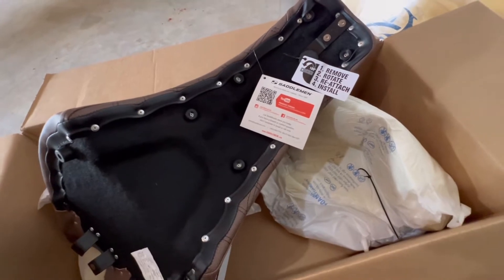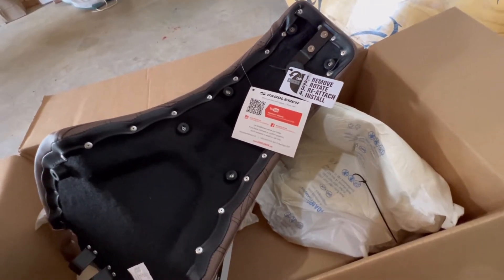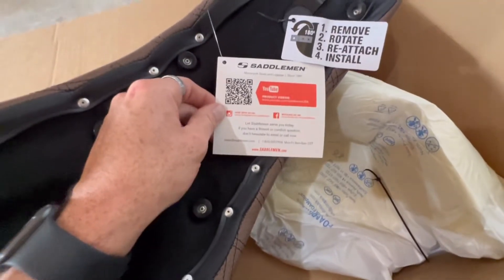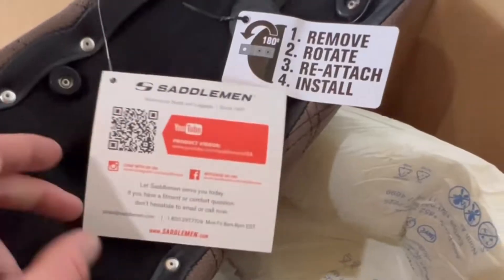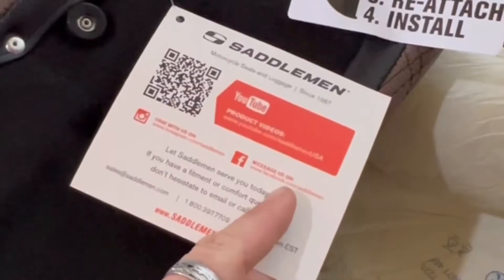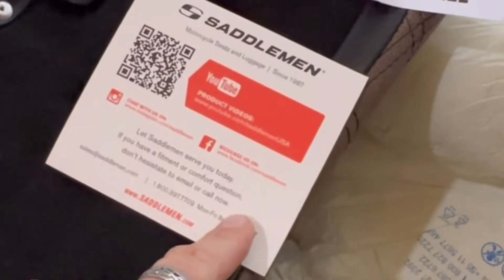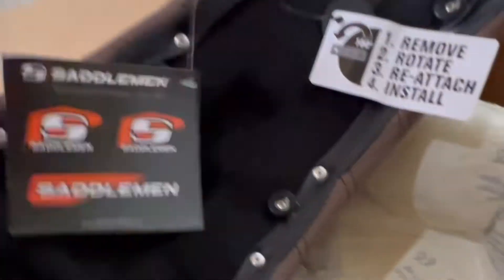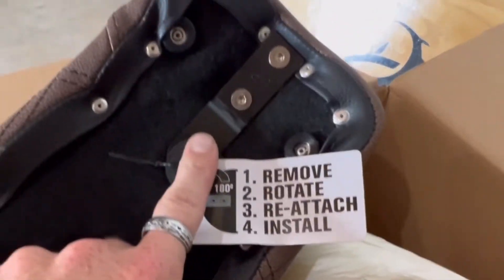Installation is pretty straightforward. I am going to be installing this on my 2022 Indian Chief Bobber, but they do give you a little link here to some YouTube product videos if you're not too sure how to install it, or if you need more information on the seats and the brand themselves — go to their YouTube page, go to their website. And obviously, who doesn't love some stickers — that's pretty cool.